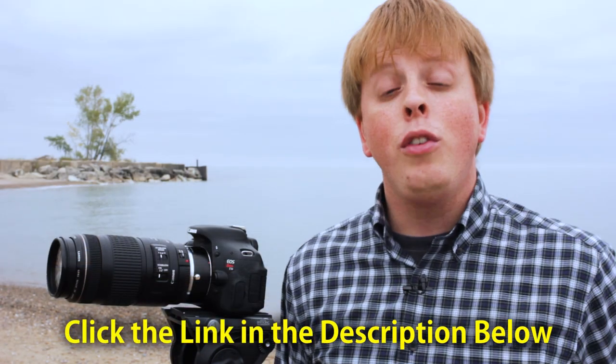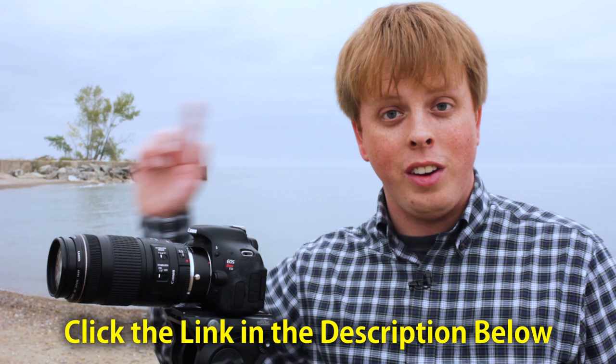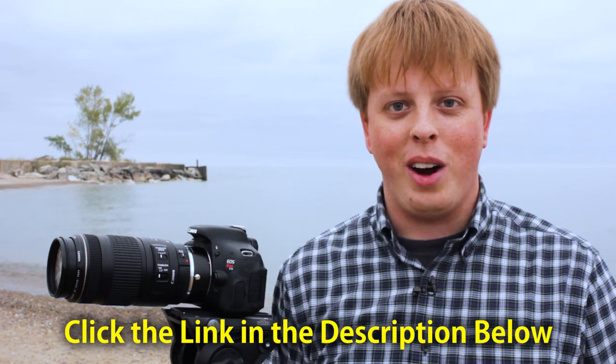If you'd like to buy an extender for yourself, click this link right here. And if you'd like to subscribe to get more videos like this, click here. I'm Sean with Fotodiox — thanks for watching.